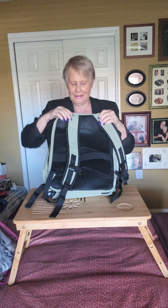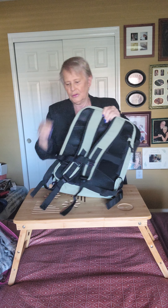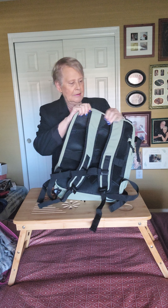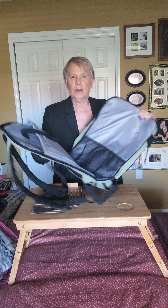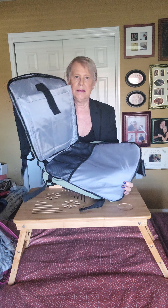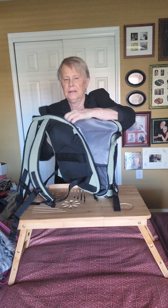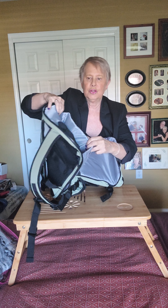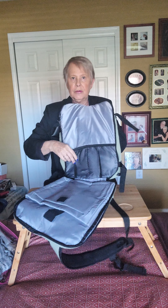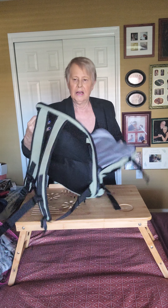For those of you that travel with computers, iPads, a Kindle, or folders, this is kind of nice. It opens up and has a big space inside. There's a little place in the back that you could put something flat, and it does have a few little pockets where you could put your cords or something else. All in all, it gives you a lot of options, which is always nice.